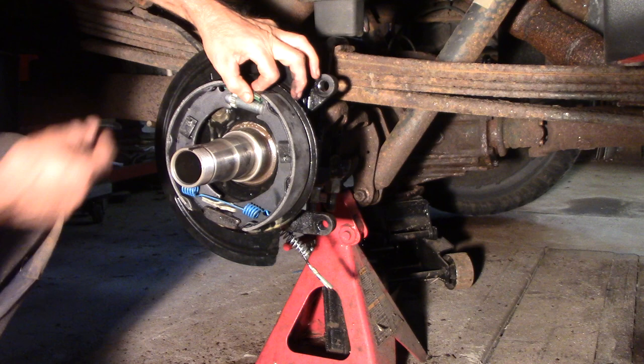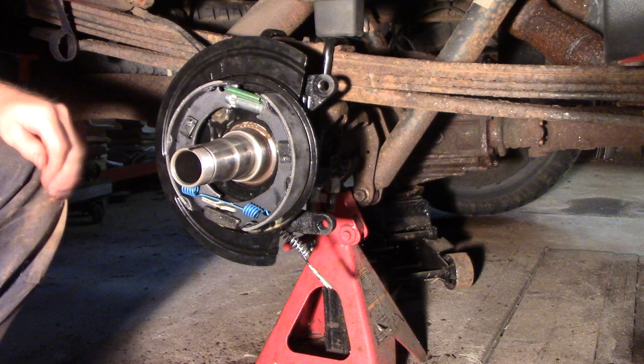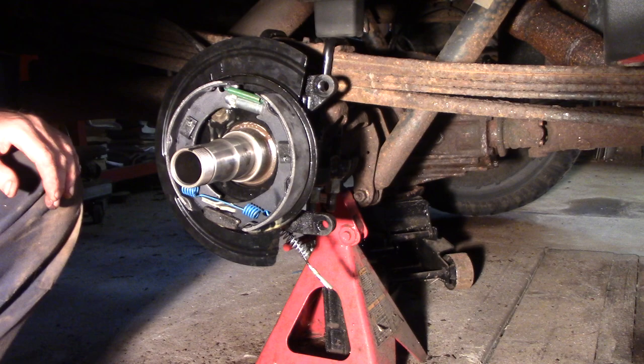Crap, I forgot to lube that up. I've gotta lube this up — get some white lithium grease or whatever in here. Maybe my favorite stuff: fluid film. Let me get the hub on here — that's the next move. Get this thing all back together.